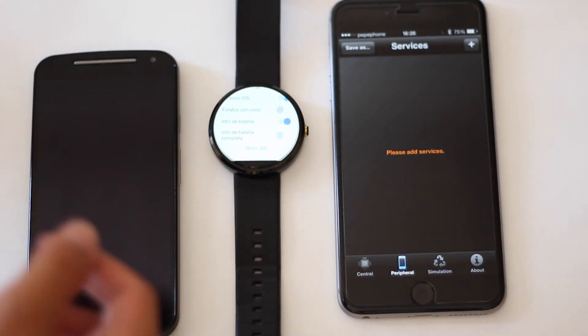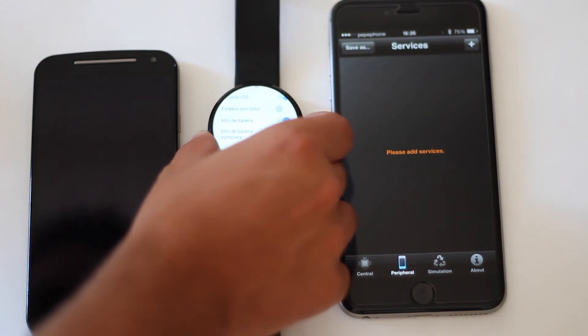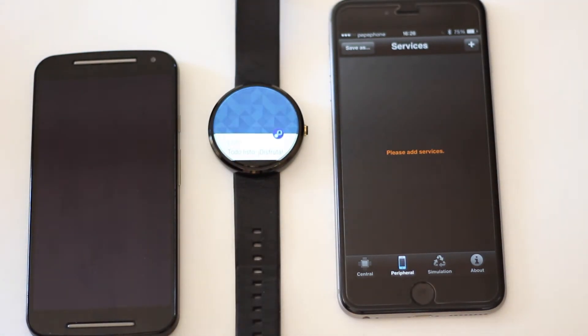A diferencia que en nuestro Apple Watch, no podremos contestar las notificaciones, solo podremos visualizarlas.